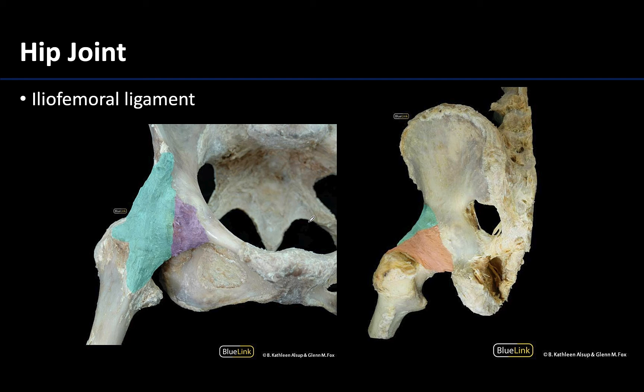Next we get to the hip joint, which is one of the major ball and socket joints and has some of the strongest ligaments of the body. We won't have you memorize all of them, but we do want you to understand which one is the largest and most important — and this is the iliofemoral ligament, shaded here in light blue. This name tells you exactly where it attaches, up in this region to the femur, specifically to the greater trochanter of the femur.